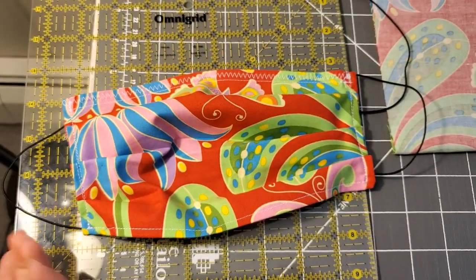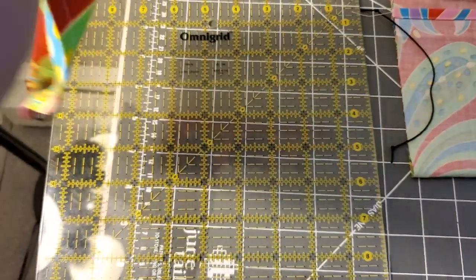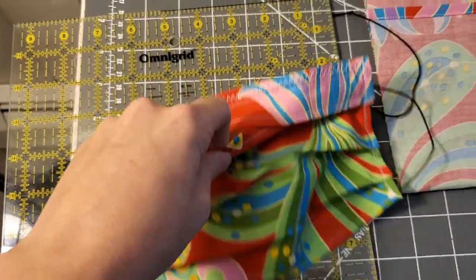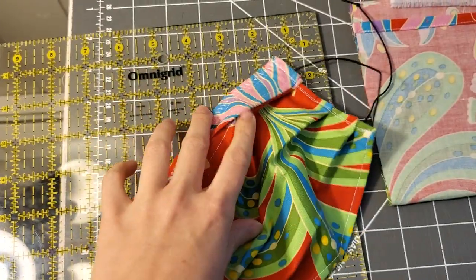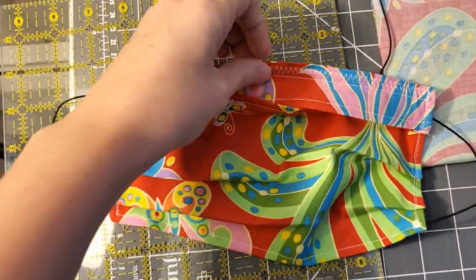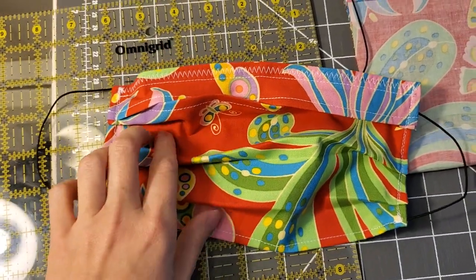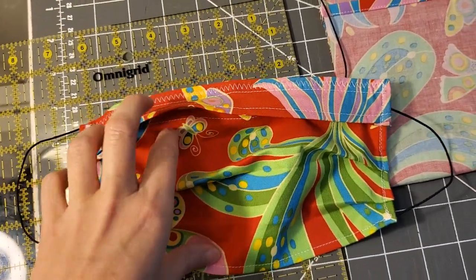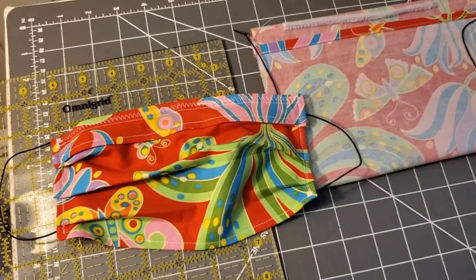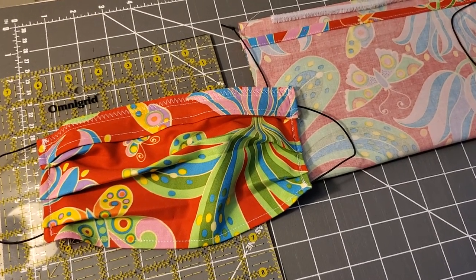After all of that, your mask is done and pretty much ready to go. It's got the pocket on the inside so you can fit your own respirator or a filter in there if you choose, which can be removed when you machine wash it. And it's got an optional pipe cleaner to shape it to your nose. If you have any questions, send me a private message and I'll try to get back to you. Let me know what you guys have been doing and what has been working for you. Good luck and keep up the good work, everyone.